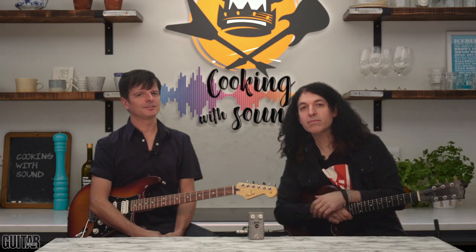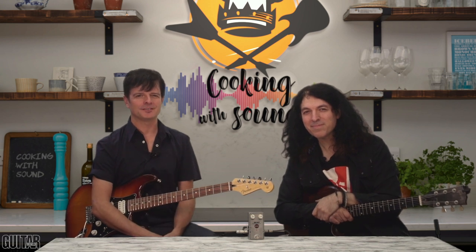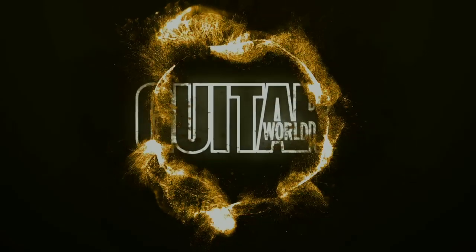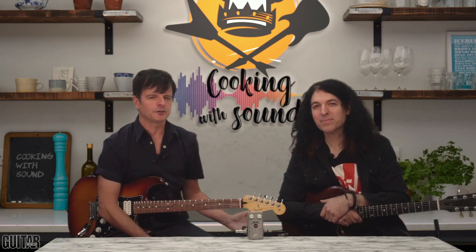Hey, what's up? It's Paul from Guitar World. Alan from Guitar World 2. What's up, Alan?